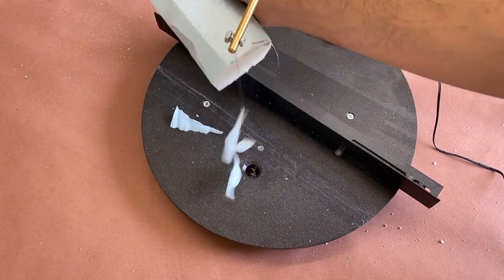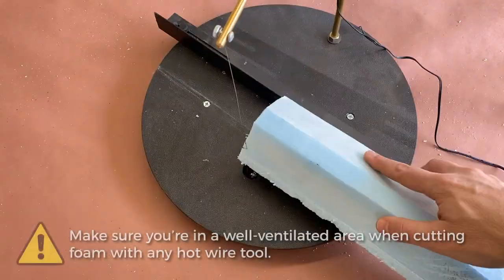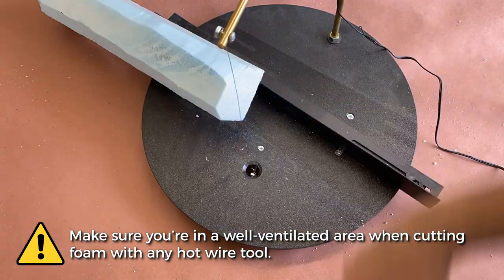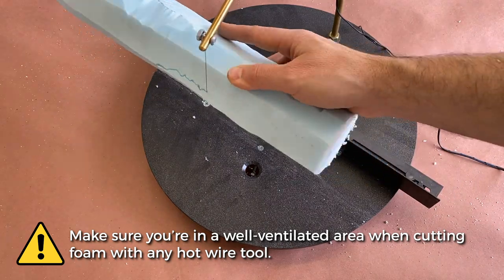Once I've knocked off the corners, I'll use the hotwire table again to add in some irregularities, which will help cut down on shaping later. When I have all my pieces trimmed down, I'll do a quick cleanup and we can start giving the foam some more character.